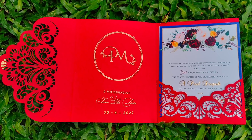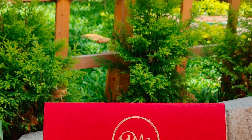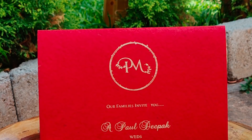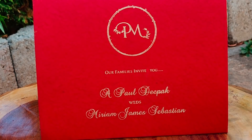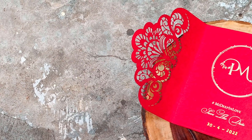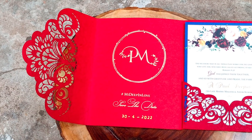This is the theme of our wedding — we have a lot of maroon, blues, and rose gold, and that's exactly what we did in our wedding card as well. We wanted our wedding card to be very much like our theme and to reflect us, because both of us are creative people and we wanted the cards to convey that to people.